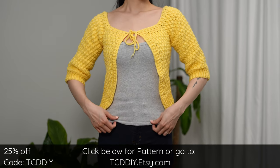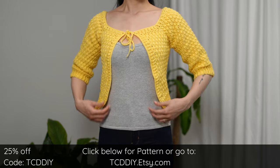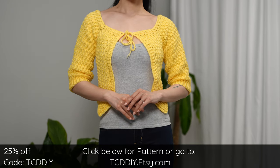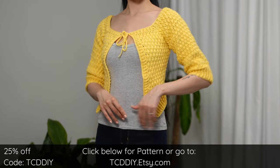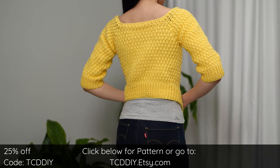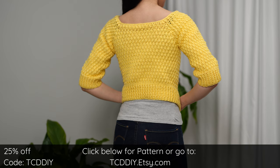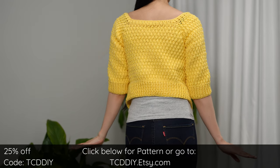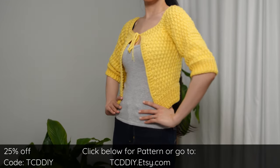If you're into trendy crochet patterns, you are in the right place. We have hundreds of the most modern crochet tutorials and patterns online with new patterns weekly, so consider clicking the bell to subscribe. Also give this video a thumbs up or thumbs down — either way it's a great way to show support so I can keep putting out free tutorials.